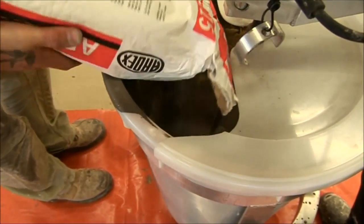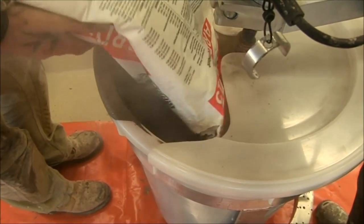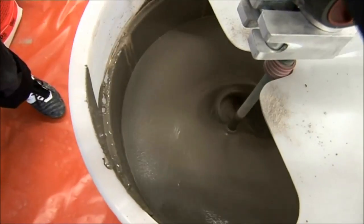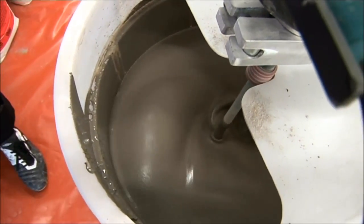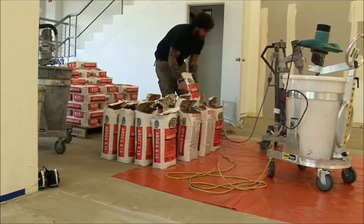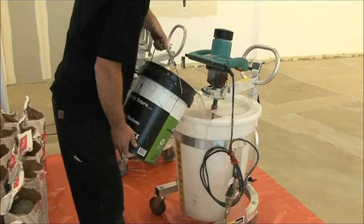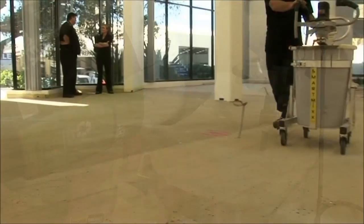One of the many advantages of using a SmartMix is that it reduces fatigue in your workers, as the machine does the back-breaking work of mixing the compound. And while the machine is mixing, your team can be doing other jobs or preparing another batch of compound using a second SmartMix machine.